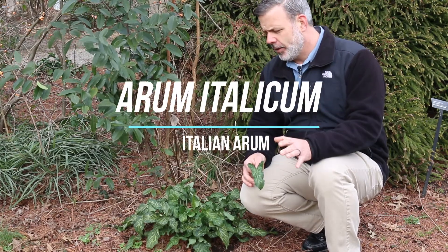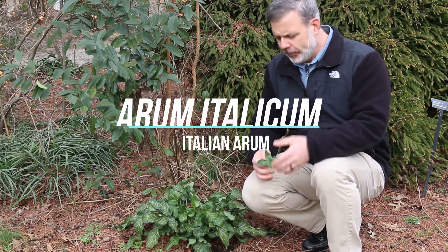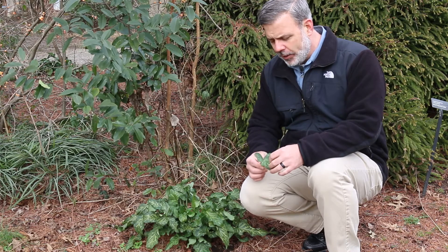Hey plant gang, we have a plant here that's actually grown in northern gardens as well as southeastern and even some southern gardens, and this is Arum Italicum or Italian Arum.